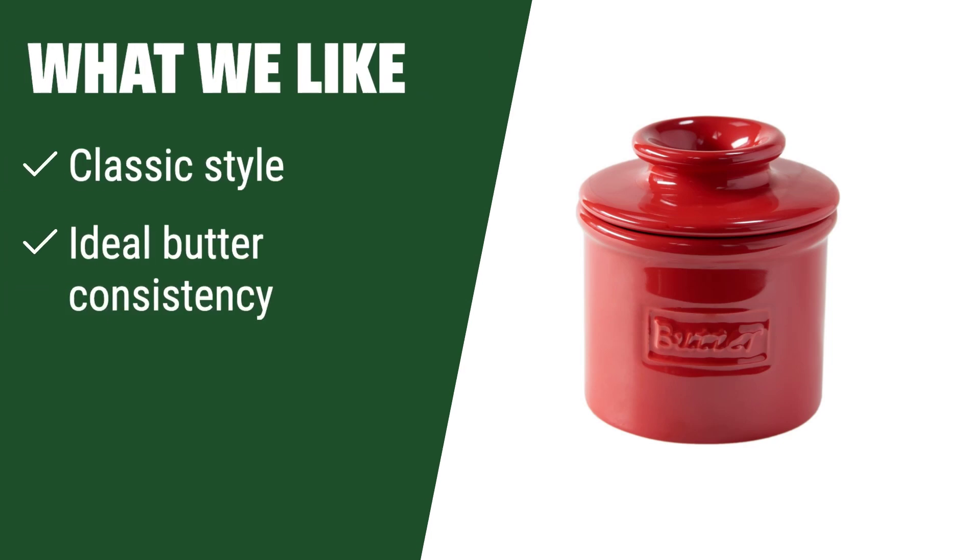What we like: If you appreciate classic French design and want to keep your butter fresh and at the perfect consistency for longer, this French crock is the perfect choice for you. Its classic style will add a touch of elegance to your table.